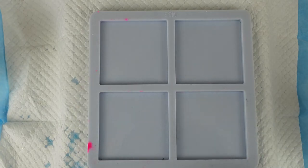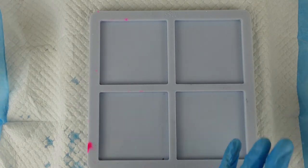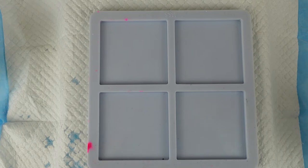Hi there, welcome back to Resin by Drew. Today I'm going to do the second part of the beginner's guide to 3D blooms.